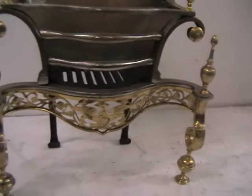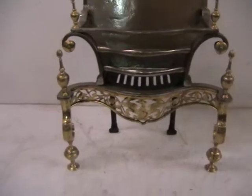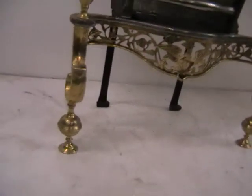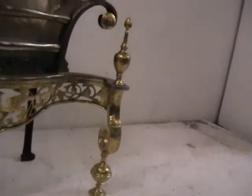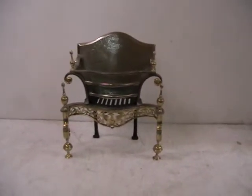The centre there has got an eagle with various fretted leaves and small decorative finials at the bottom of the front legs. All in all a very nice little grate is that one. Okay, thank you for looking.